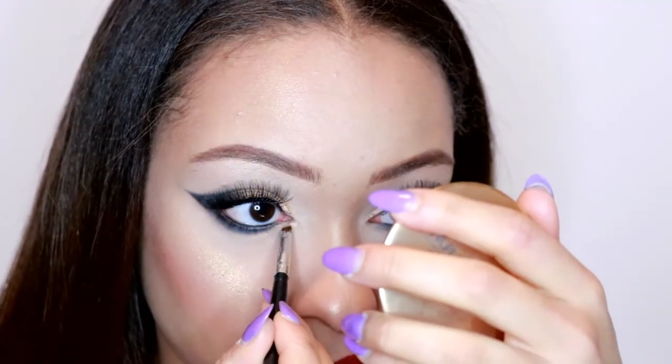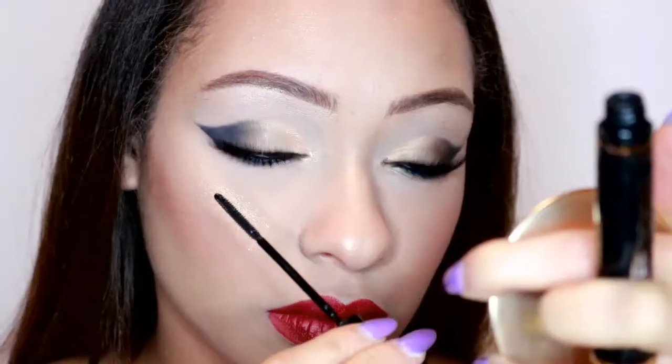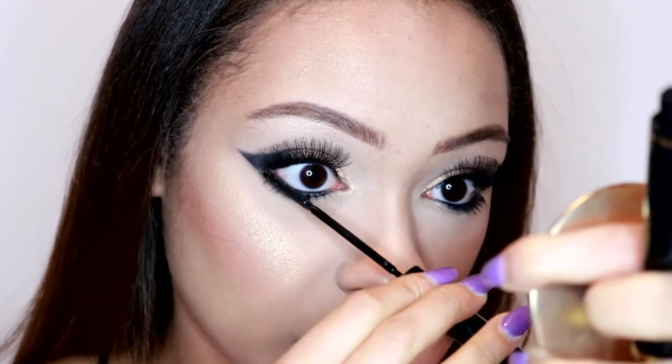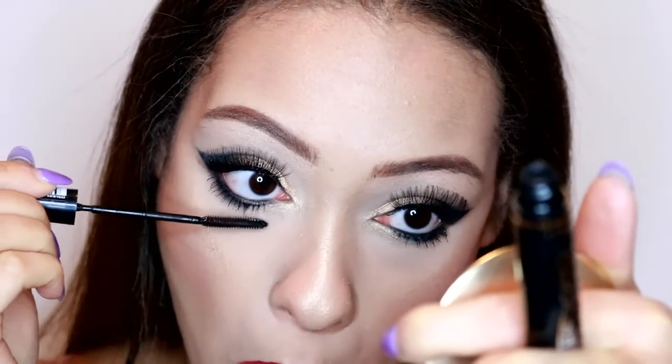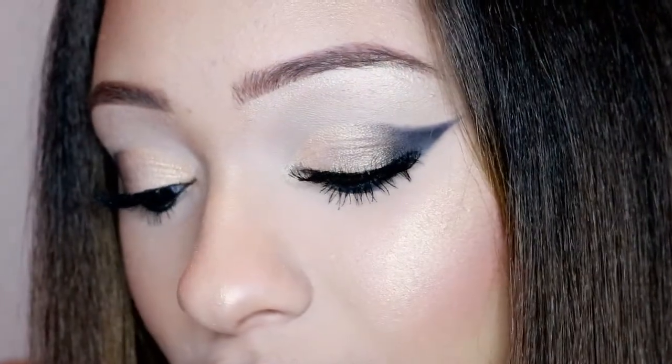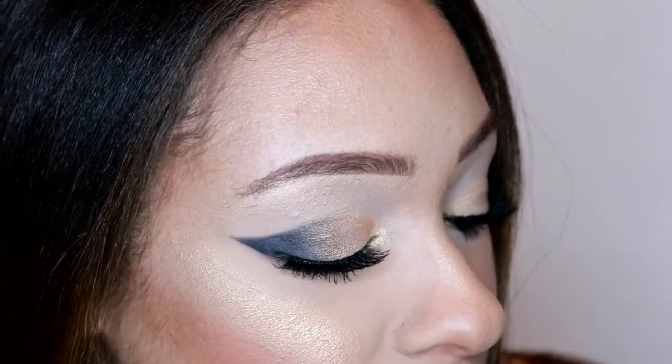Now I'm going back in with that gold shade and putting it in the inner corner of my eyes, and that is the video finished! I really hope you all enjoyed it. Don't forget to subscribe to my channel if you haven't already and please like this video. You can also follow me on Instagram, Twitter, and Facebook. Thanks again for watching - I'll see you again later, bye guys!